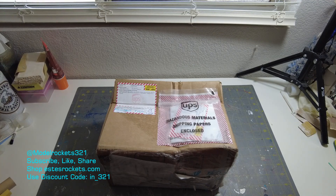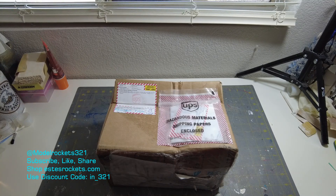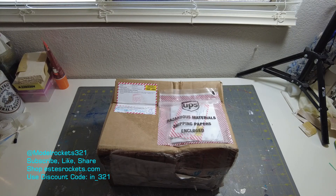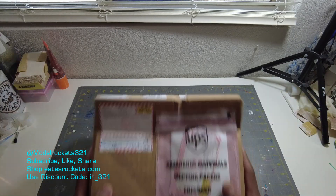I got some engines because I got this So Long rocket I'm going to be flying — like everyone else I guess, a lot of people have flown theirs already. I'm going to be flying mine here real soon, so I had to order some engines. I didn't have any of those 29 millimeter F's, or 29 millimeter E's. I actually do have some E's, but I don't have the long delay — I need something with a longer delay.